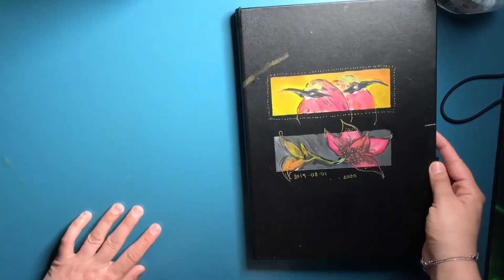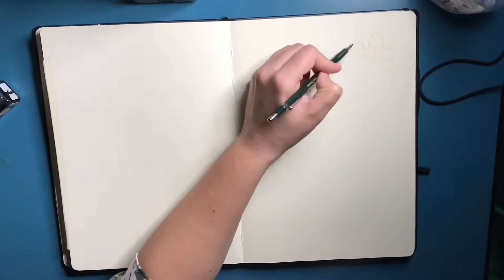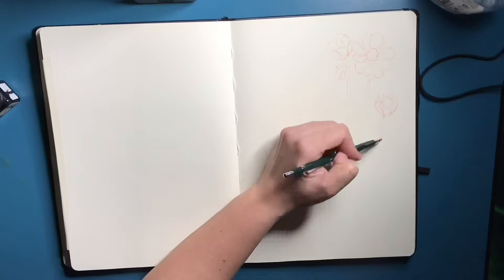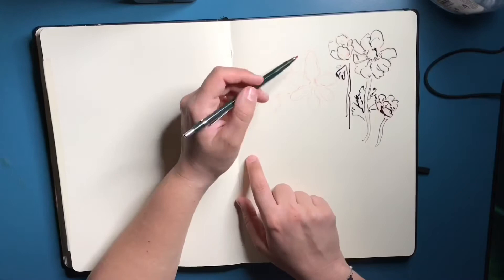Hi girls and guys! Today I've decided to show you guys two spreads on my normal sketchbooks, just because I'm trying to fill them up. I do work on them almost on a daily basis, but I didn't realize I hadn't shown you guys anything around it. I decided to take you guys on a journey with me — this way you get more videos. I work on different sketchbooks at the same time.